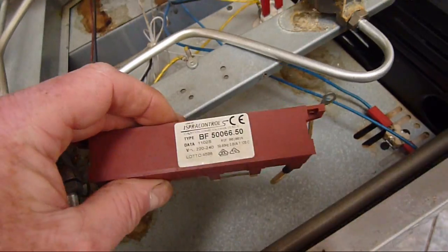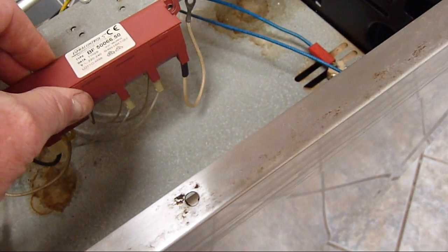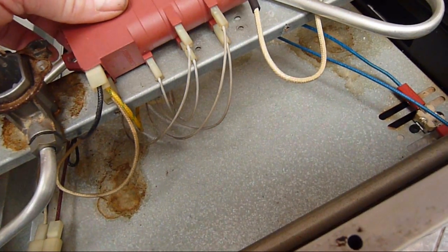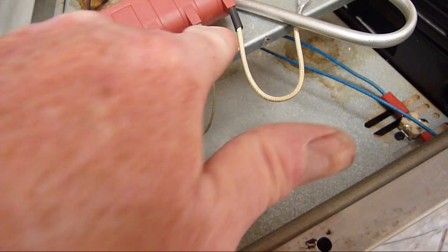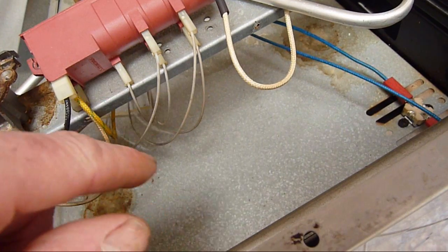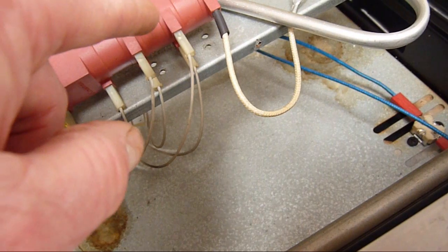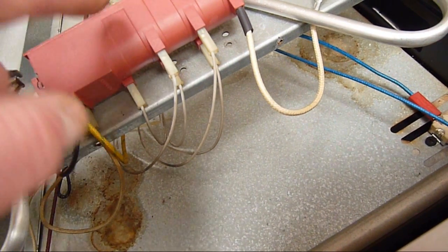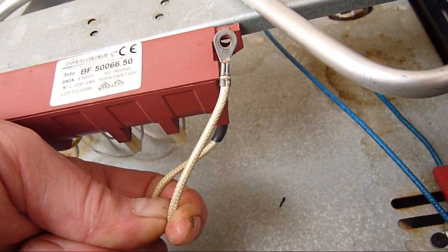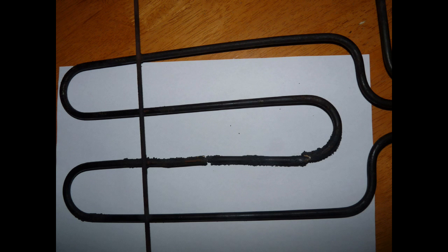This is the ignition box - screws on the side with two self-tappers. When you change to the new one, make sure you replace the wires exactly as they are. No point taking a photograph because they're all the same colour, but if you remove one from this one, replace it to the same terminal on the new one. Make sure you reconnect the earth terminal through the screw. Follow the same procedure for all of the other elements.